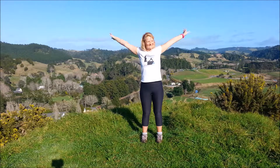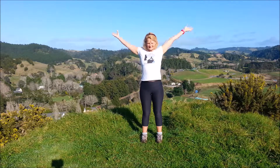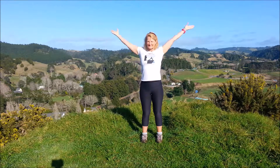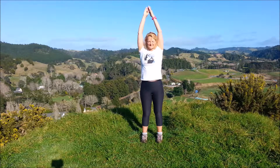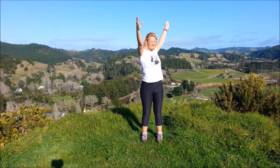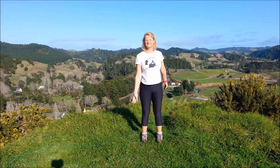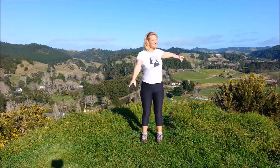Full arm circles — inhale as you bring the arms up, exhale take them down. And the other way: inhale up, exhale down. Take the left forward and right back, back to the top, then right forward and left back.